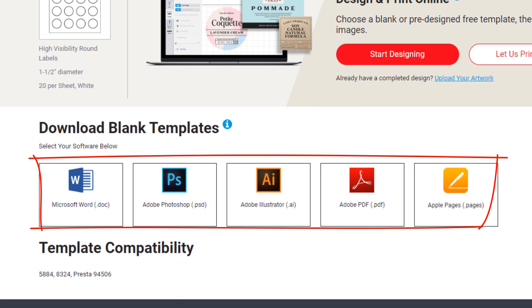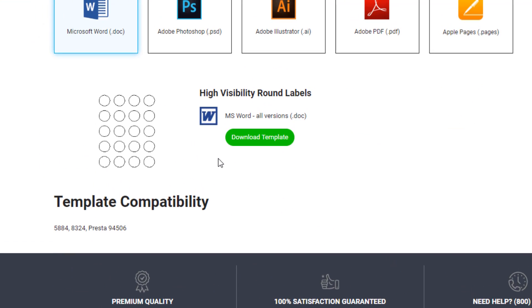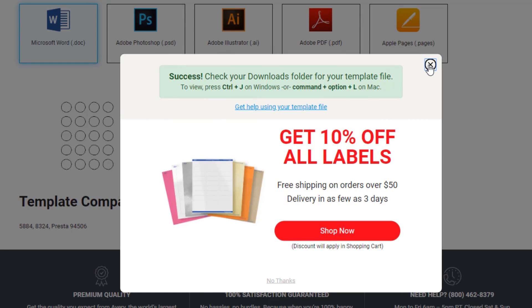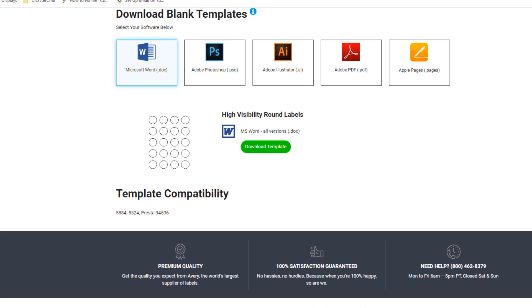We want to download a blank template so we can use Photoshop, Illustrator, PDF, Apple Pages, or Microsoft Word — which is what most people have. We'll go ahead and download the template. I'll show you a couple of different ways to do it, but the method in this video is what has worked for me.